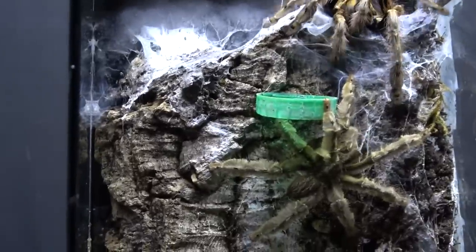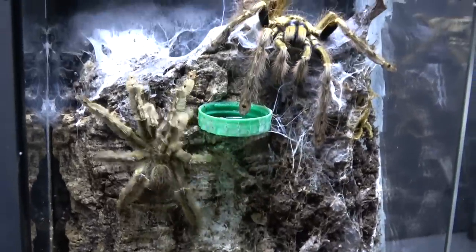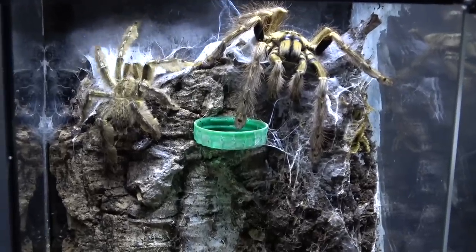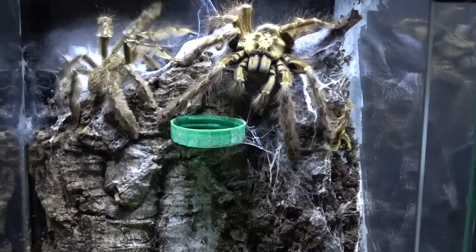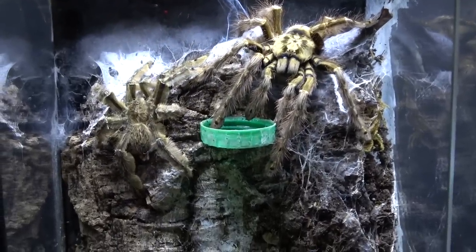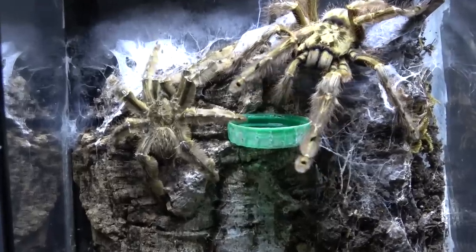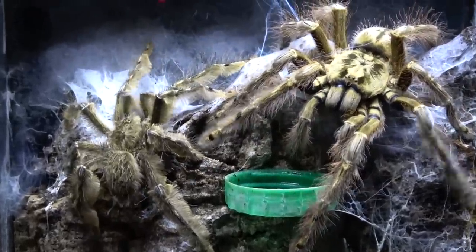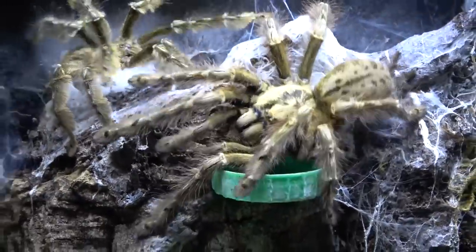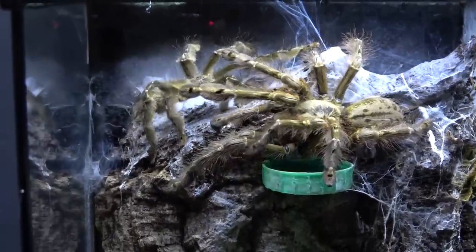Look at her — she is a beast in comparison. Now what he's doing is looking for the upper ground. He wants the higher ground, and I don't blame him — she is a whopping great spider. And you can see where we were saying about the name, the feather leg baboon, how much more pronounced it is on him. Hers is quite sparse, makes her look very hairy, whereas he actually looks like he's got proper feathered legs.